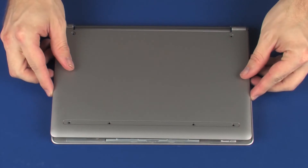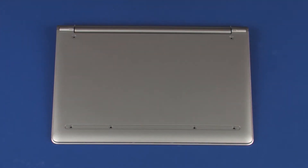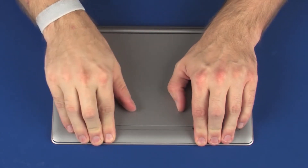Replace the base enclosure into position on the top cover. Apply pressure to the edges of the base enclosure to snap it into place.